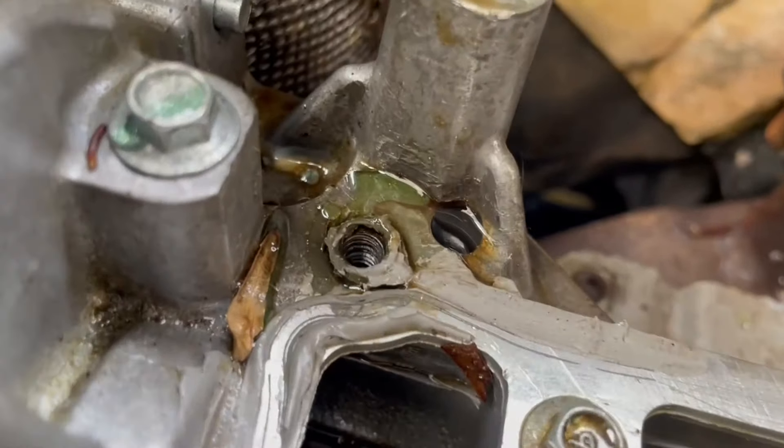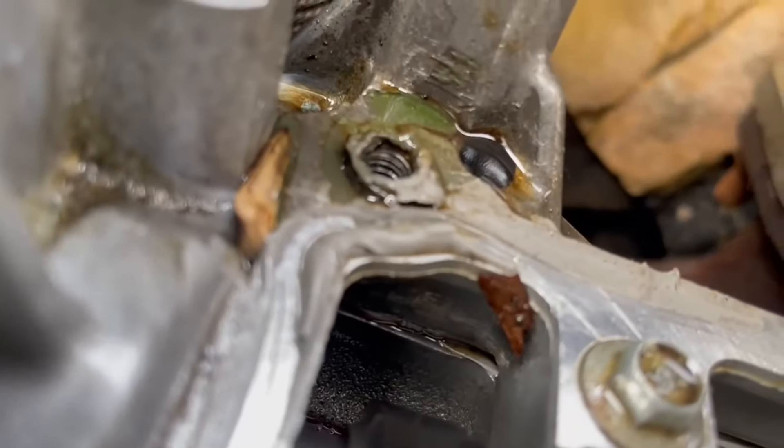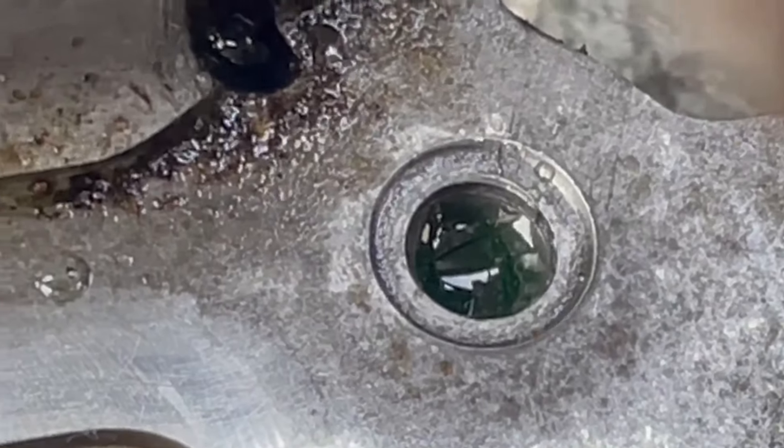Threads are ruined — they filled it with JB Weld. Look how it's sitting above the surface. No wonder it won't seal up. And then over here they put a thread insert in, which is way not the right size. And they've ruined the threads in that too — you can see it's smooth in there.